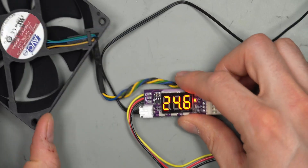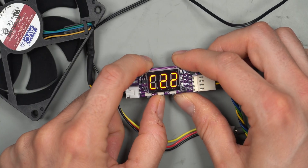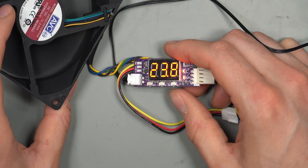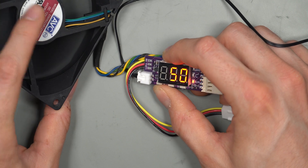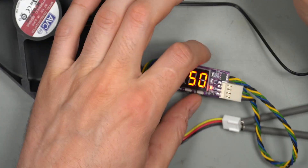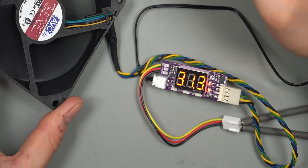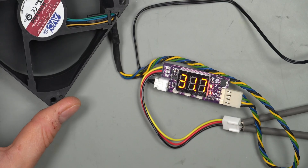To disable the auto-shutoff, go into settings and set the C mode to zero. The fan will then run at whatever minimum speed you've set. You can press the right button once — without holding — to enter manual fan speed mode and set a minimum RPM. For example, setting it to 50% RPM means the fan runs at that minimum and ramps up when the low temperature threshold of 30 degrees is reached, hitting 100% at 40 degrees.